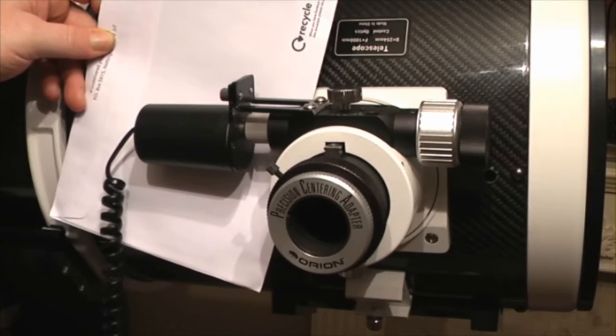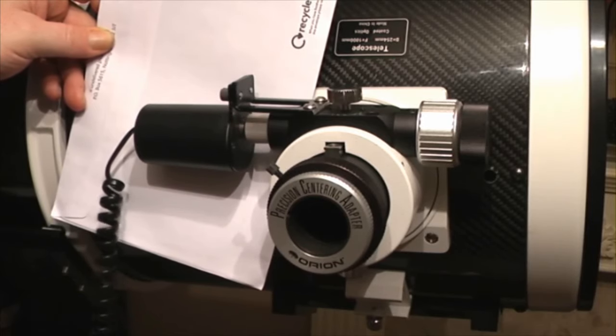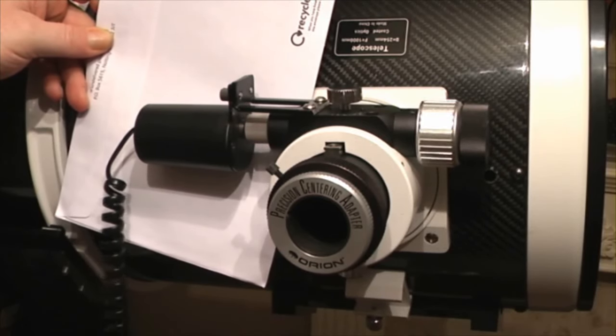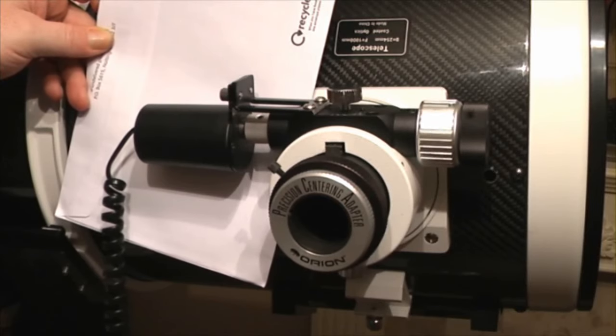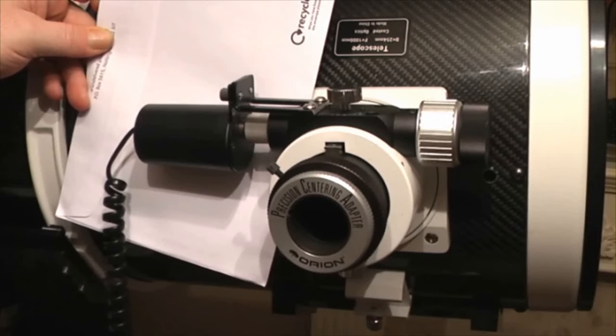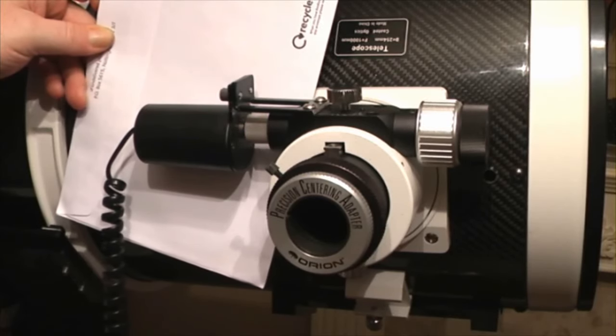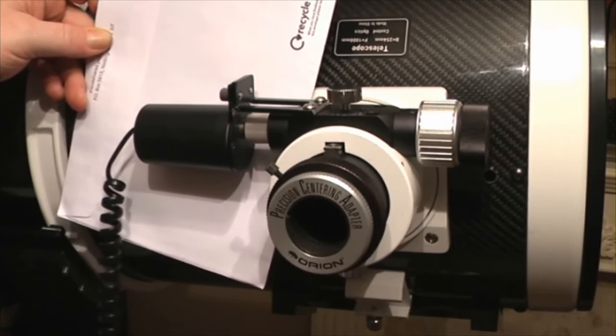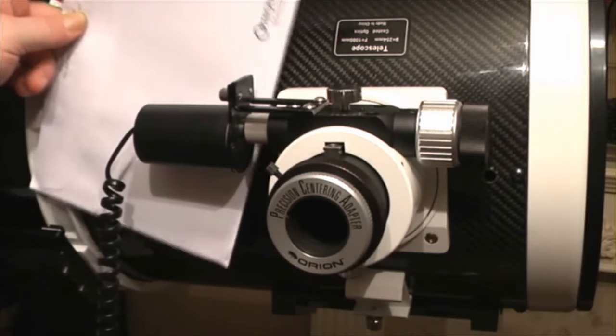If you've never seen one in operation, you basically have a handset with a speed control and two buttons for in and out. I've got mine converted for USB use under normal circumstances, but we'll just show it in action — that's the fast mode, then slow, and then right down to slow. It is just an absolute godsend. I would strongly recommend, if you're serious about your telescopes, just get yourself one of these because they are absolutely brilliant.